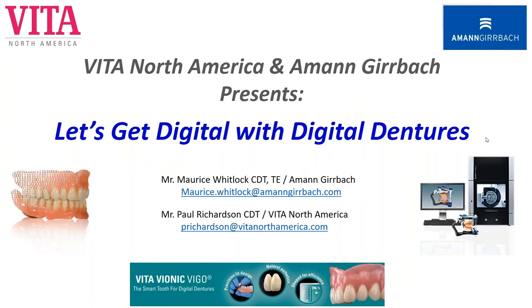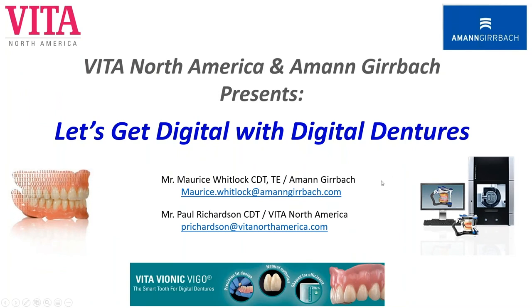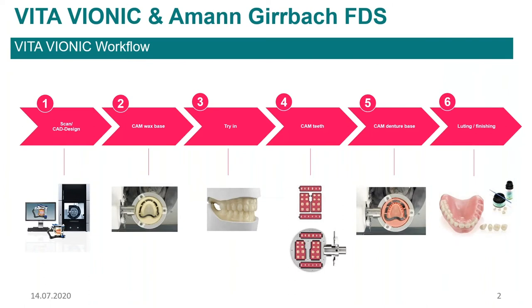I'm going to now turn it over to Paul. Thank you, Jim, for the introduction, and thanks Mo for being here with us also. What I'm going to start with is give you guys a brief overview of what we're going to be talking about today — that is the Vita Vionic workflow with the Amund Gerbach full denture system. We'll talk about all the pieces of this workflow.